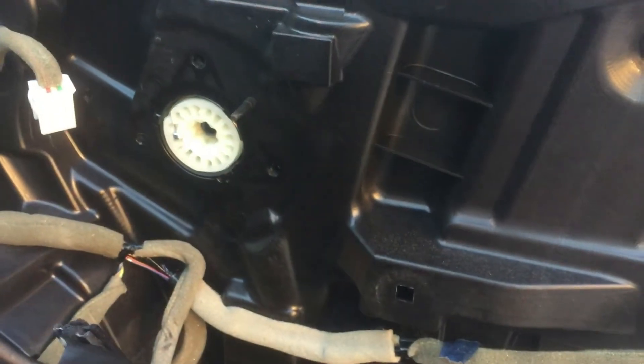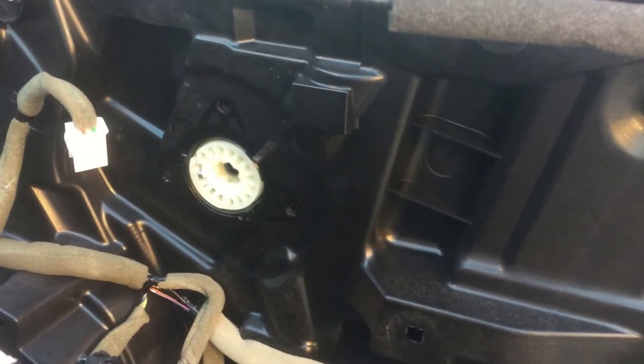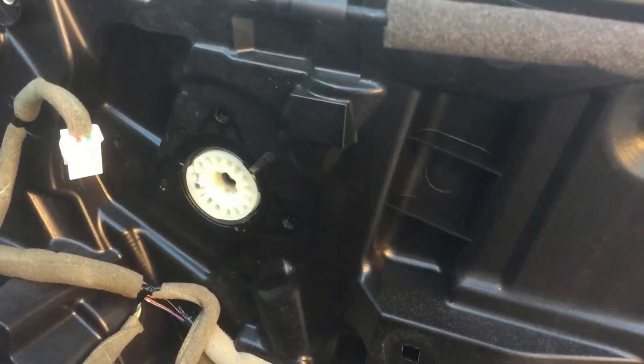Pop out the clips for the electrical connection — this is where the new one goes in. Just reattach using the 10-millimeter bolts that are already in the vehicle, put the new motor on, and reattach the door panel.